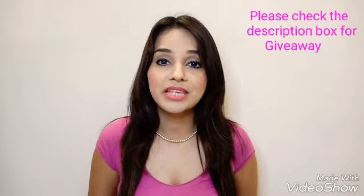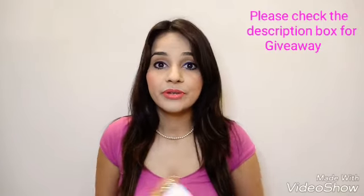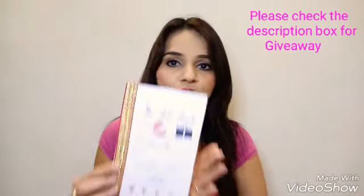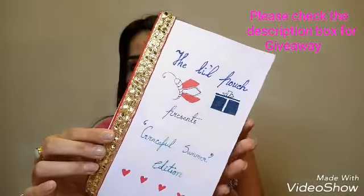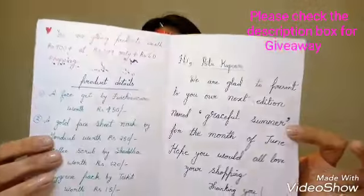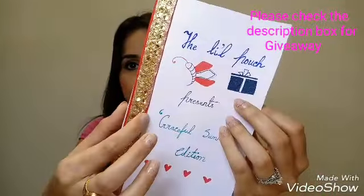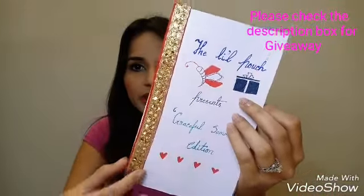The price for one month edition is 299 rupees, so it's quite affordable, plus 60 rupees for shipping charges. The first thing I really love is this handwritten card they sent me — it's really cute, all handwritten, which is so sweet of them.